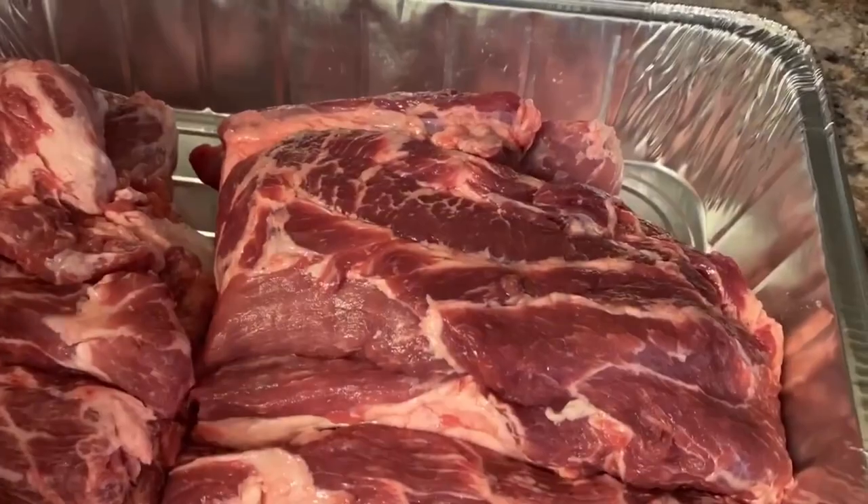The Bees Knees name comes from School of Rock with Jack Black. He's talking to the Asian kid and the kid's like, 'Man, I'm not cool.' And Jack Black's like, 'Oh dude, but if you're in a rocking band, you'll be the Bees Knees — you'll be the cat's pajamas.' So we want to reflect that to everyone, like you matter. Everyone has value.